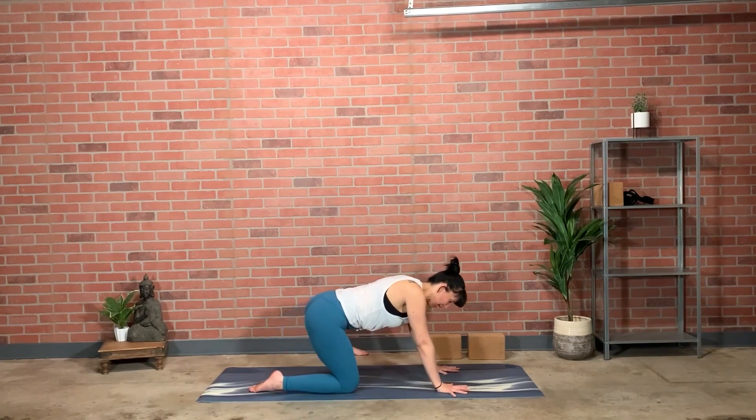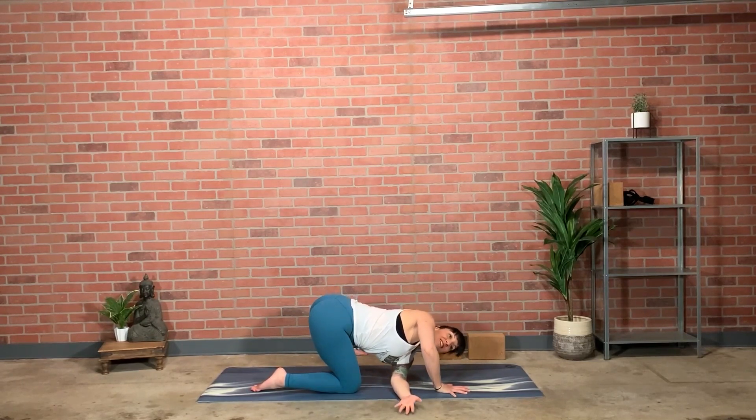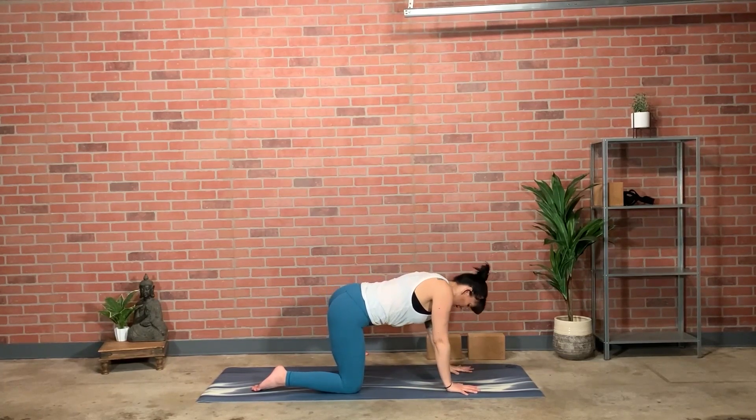Coming forward, shoulders directly over wrists. Right hand grounds, left arm reaches — a few breaths with this open rotation, breathing into the ribs. Then cross the line: thread the arm through and under yourself to the right, left temple down, right arm forward. Hook the outer edge of the left foot into the mat so you can feel the long outer ankle. Walk the right hand back, pull the left arm out, reach it all the way to sky. Left hand to ground under left shoulder, left knee under left hip.